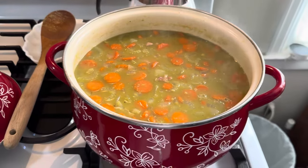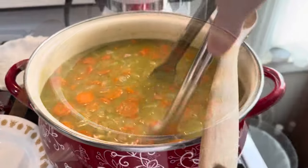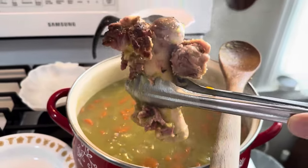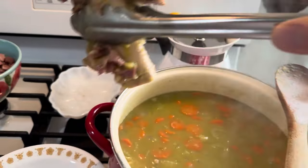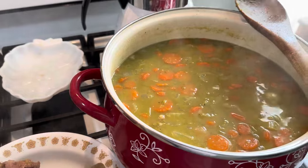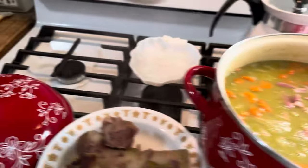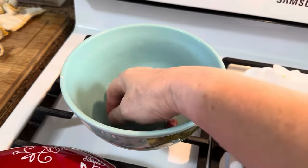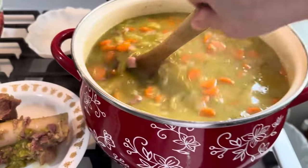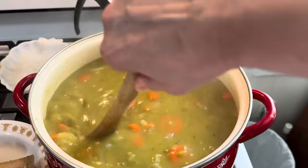So what I need to do now is grab out the ham bone. Let's get this ham bone out. I will pick off any extra meat off of that. Now I'm going to add in all of my ham. Come on, get in there. There's always got to be a few that don't want to play in the pool. Oh boy, you guys, this looks fabulous.